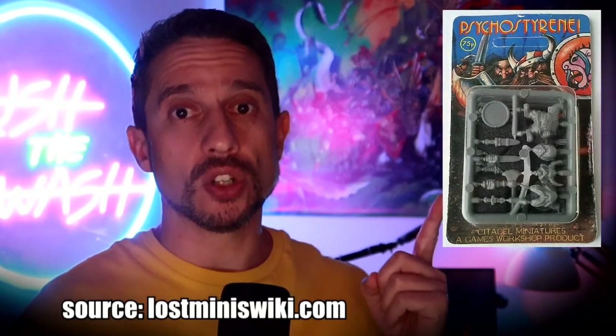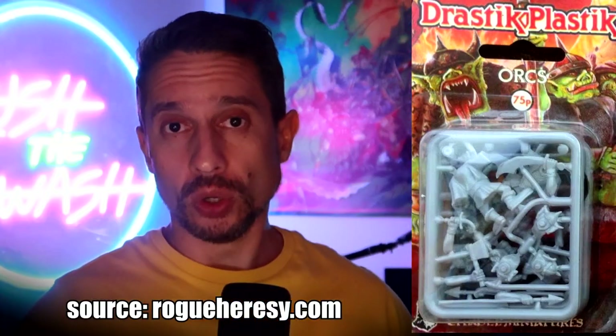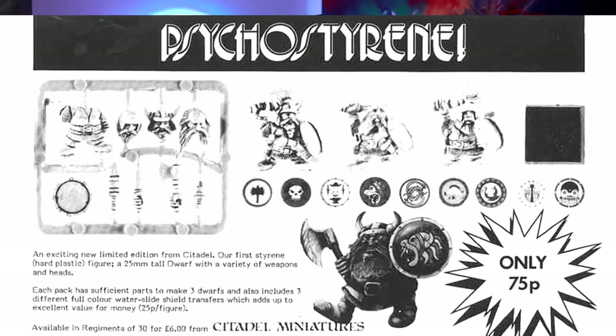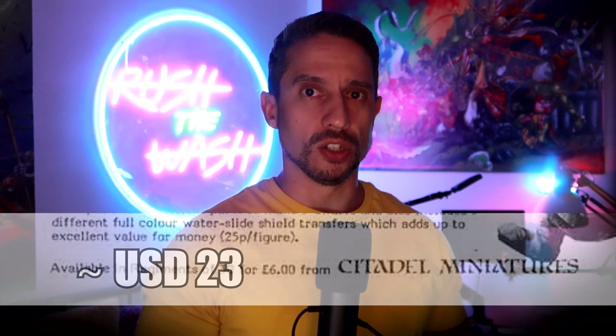In 1985, Games Workshop decided to start making plastic miniatures for Warhammer. These first miniatures were called Psychostyrene — the Psychostyrene miniature was a dwarf sprue with different head and arm variants. Emboldened by this new project, later came the Drastic Plastic miniature which took the shape of an orc. Although the details were not as crisp as what we nowadays can find on the market, they were indeed a revolutionary idea that helped the mass production of miniatures at affordable prices. They cost 75p for three sprues, which is the equivalent of around £2 nowadays.